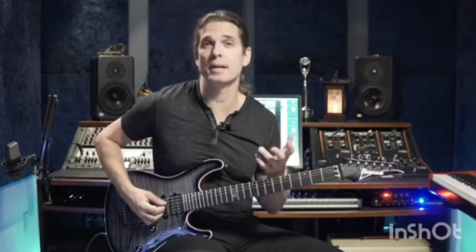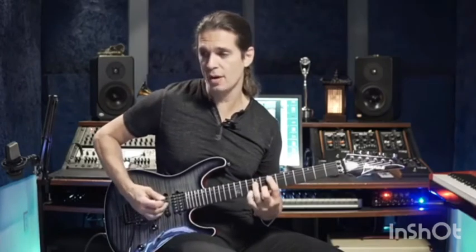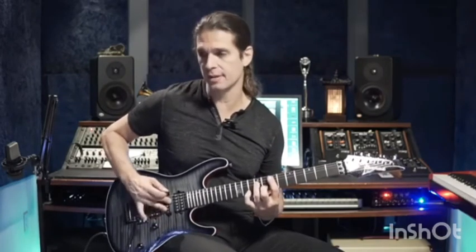You can also play like this. Because the good thing about hybrid picking is string skipping is not a problem — it's easier than trying to play alternate picking. So here I have one, two, and then a string skip here.